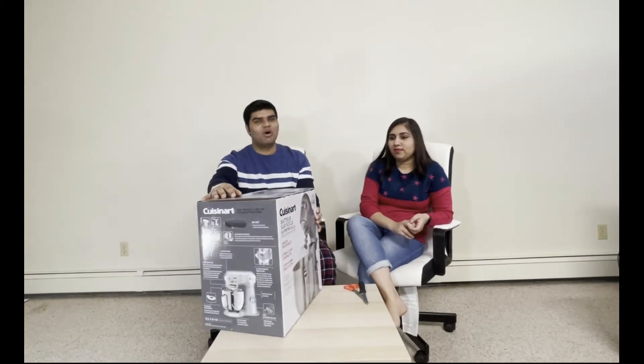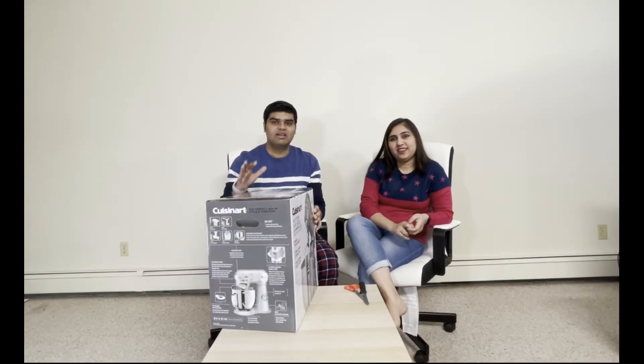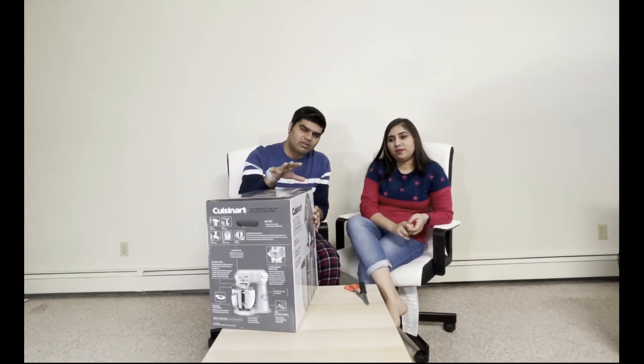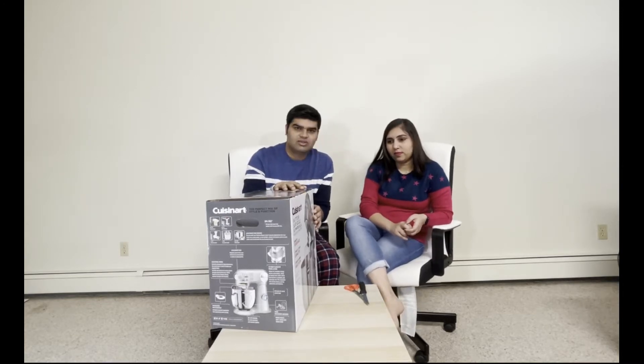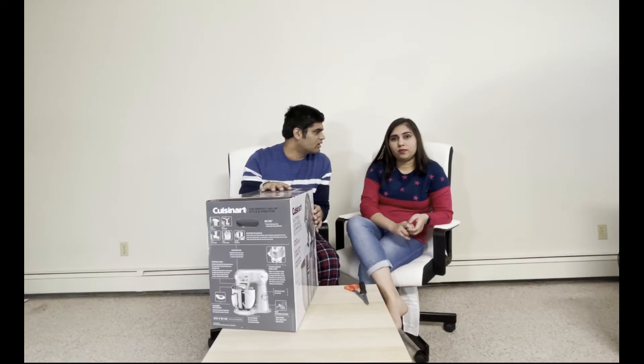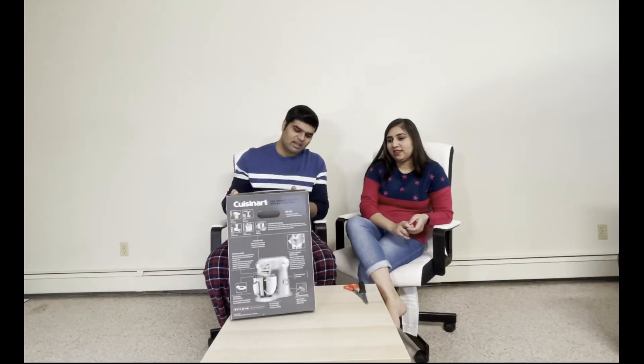We bought one but it was faulty, so we had to go and return it. While returning it, we found this one — it had a really nice deal. It was originally priced at $300 but we got it for $180 because of the Black Friday and Cyber Monday sale, so we thought it was a very good deal and bought it.